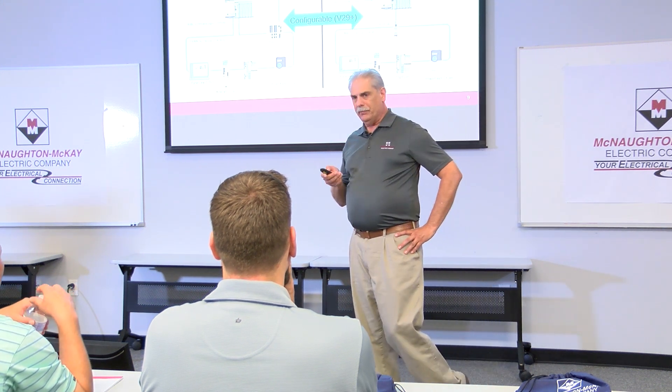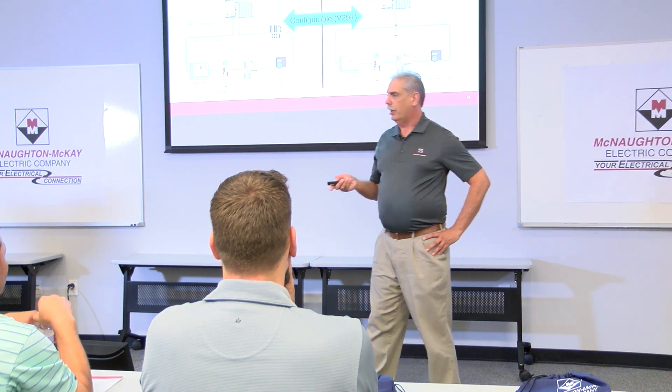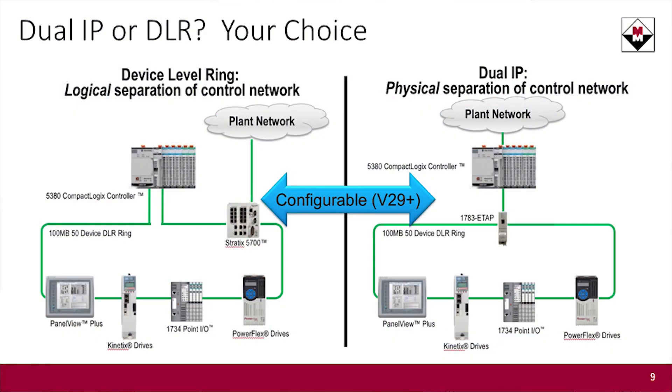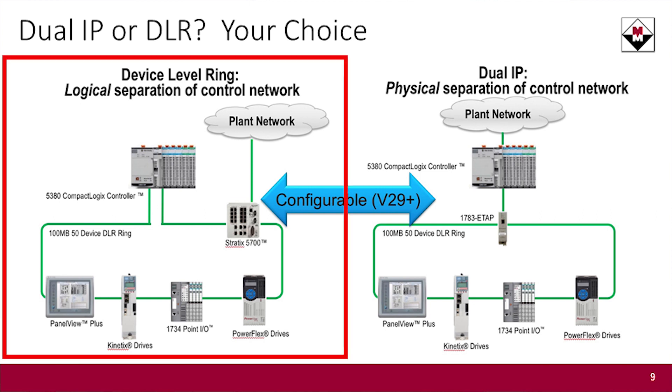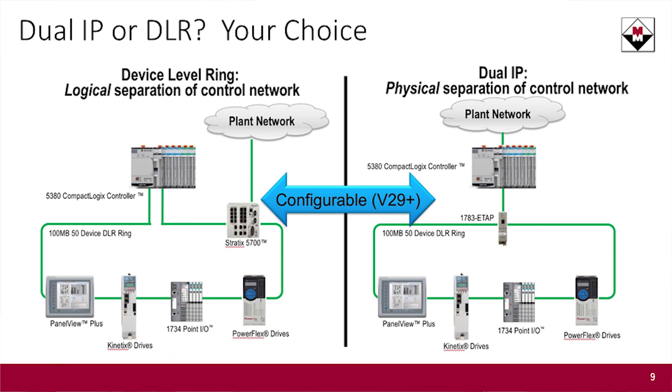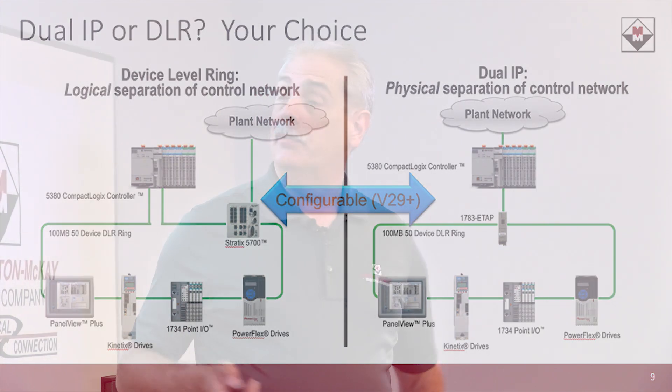Another big thing is DLR — our device-level ring network, where you come out of the processor and hook up all your devices in a ring. Starting with firmware version 29, you now have an option that you haven't had with the CompactLogix before: you can build a DLR ring like you could with the 5370 processors, or you can have two independent IP addresses with those two Ethernet ports. You do have to use version 29 or above, but now you can support two IP addresses or a DLR ring — your choice.